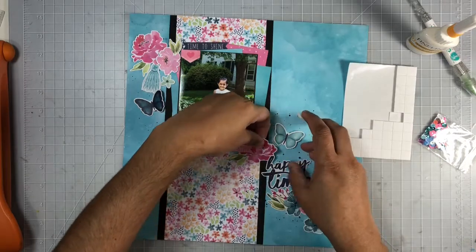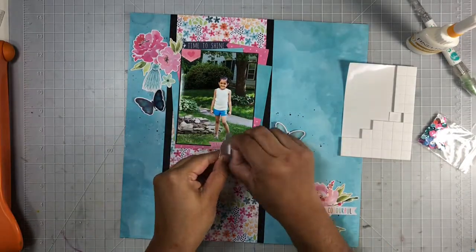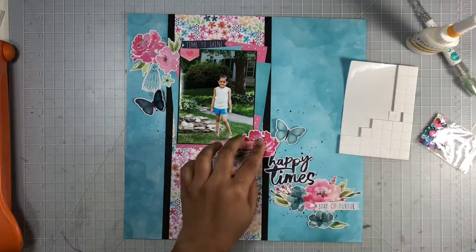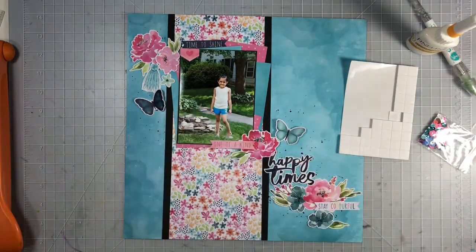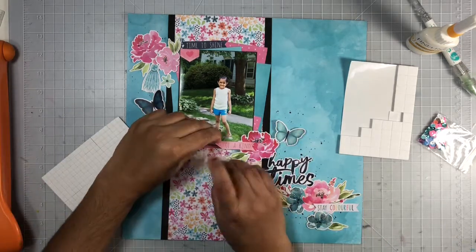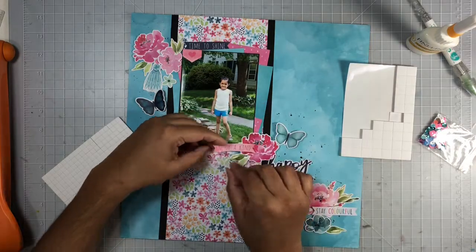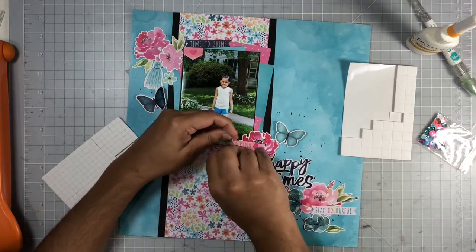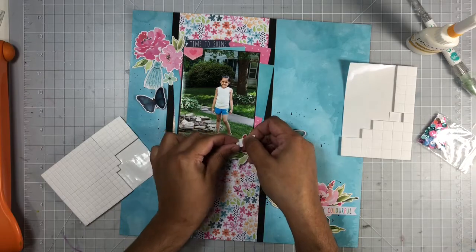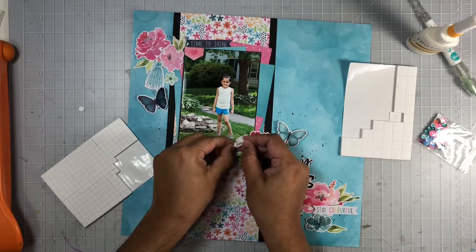Here you can see I used one of the word phrases, 'Happy Times,' from the die cut pack as my title. Except for the butterflies where the wings are lifted off the page, the rest of my layout was pretty flat, so I lifted some of the florals — just three of them — using foam tape, along with that one word phrase right beneath my photo.